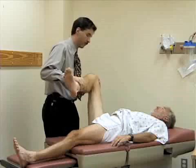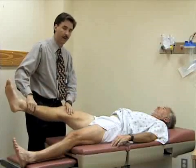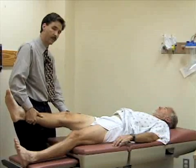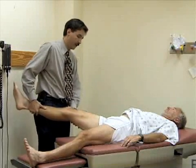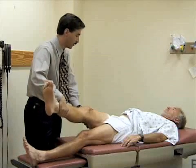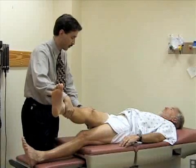Any soreness or pain there? Okay, good. I'm going to abduct the leg at the hip — pull the hip away from the midline. Then I'm going to adduct the hip and pull it across his body until the pelvis starts to come up off the table. He's just starting to rotate now, so we'll stop there.